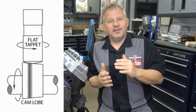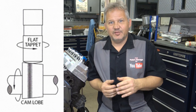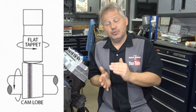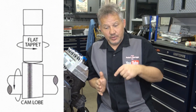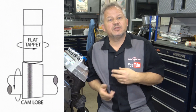The flat tappet lifters are always in contact with the cam and they don't touch in the middle. The flat tappet cam is ground on an angle, and the lifter on the bottom is also not flat — even though it's called a flat tappet cam, the lifters have a little crown in the center. The lifter rides about two-thirds of the way up the lobe, and as the cam turns, the lifter rides on the edge, which makes the lifter rotate in the lifter bore — that's what keeps it all moving.